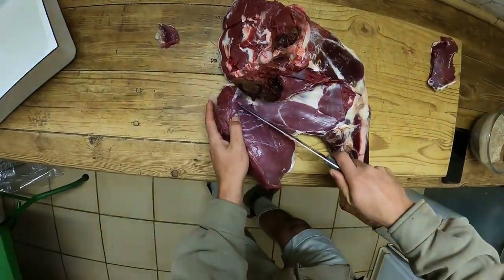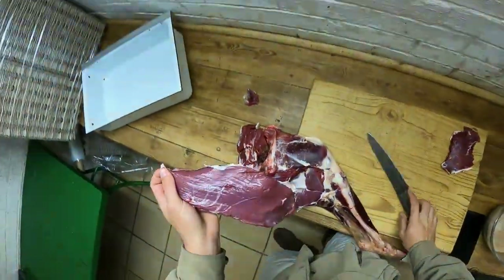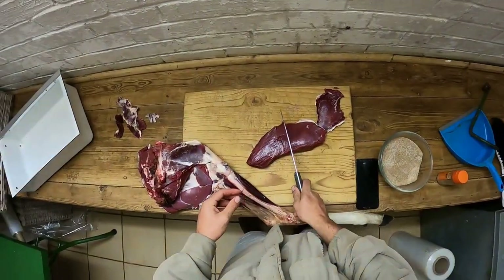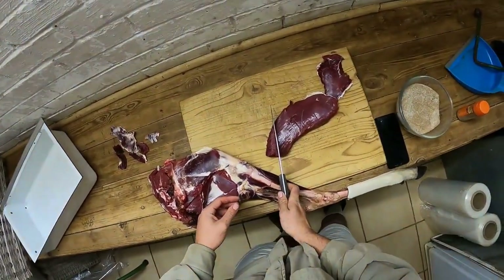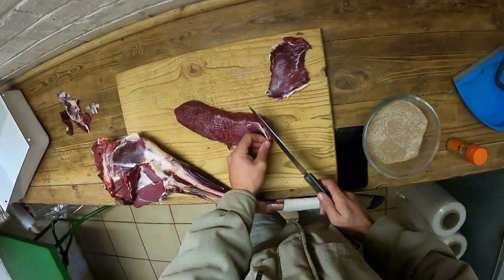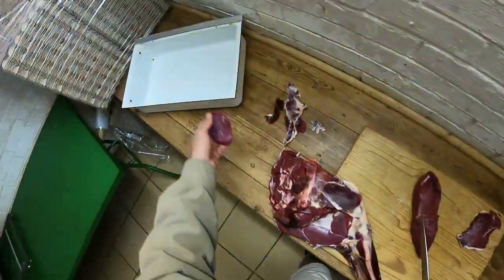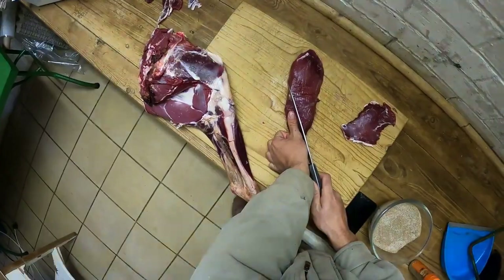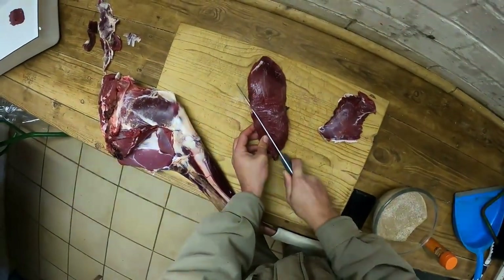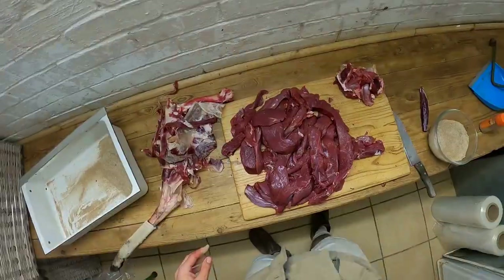Look at that - the muscles just come apart. What you should have is individual muscles. When you cut your biltong, make sure you slice against the grain. You can cut it like that, or you can cut it like that, and that's what I'm going to do, which gives you a little bit of a longer piece. I do enjoy a bigger stick. The thickness of your thumb - that's the thickness you want - thickness of a good steak.